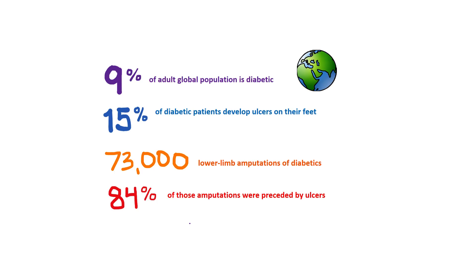Estimated 9% of the adult global population is diabetic. 15% of diabetic patients develop holes in their feet called ulcers. In 2010, there were 73,000 non-traumatic lower limb amputations of adult diabetics, and 84% of them were preceded by ulcers.